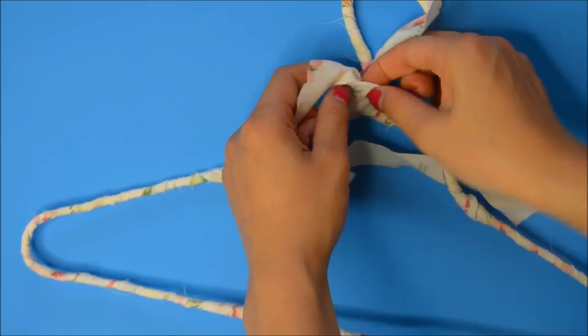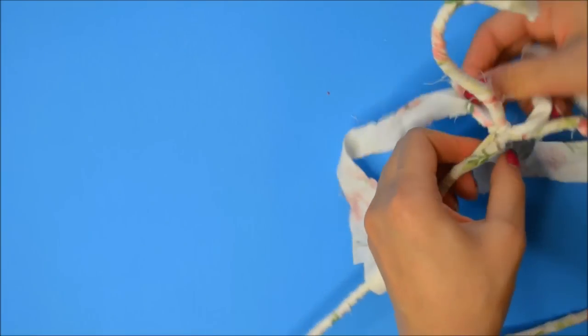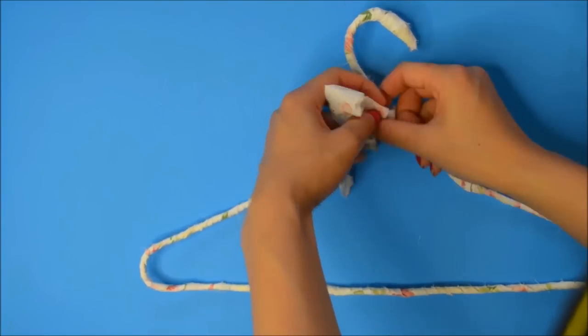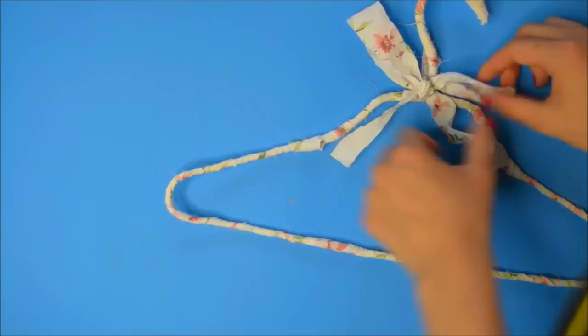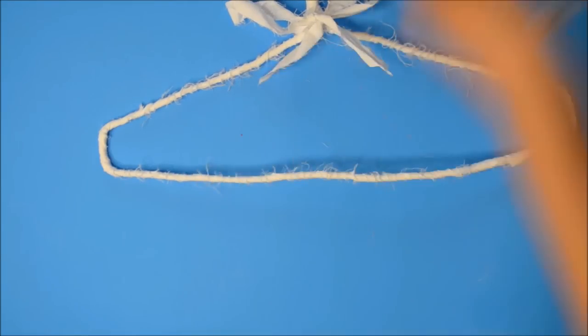I basically just tied a ribbon, doing my best to hide the excess little piece of fabric. The real Brandy Melville hangers do actually add a little ribbon to it, so it kind of looks like the real deal. You can just snip off some of the excess and this hanger is basically good to go.